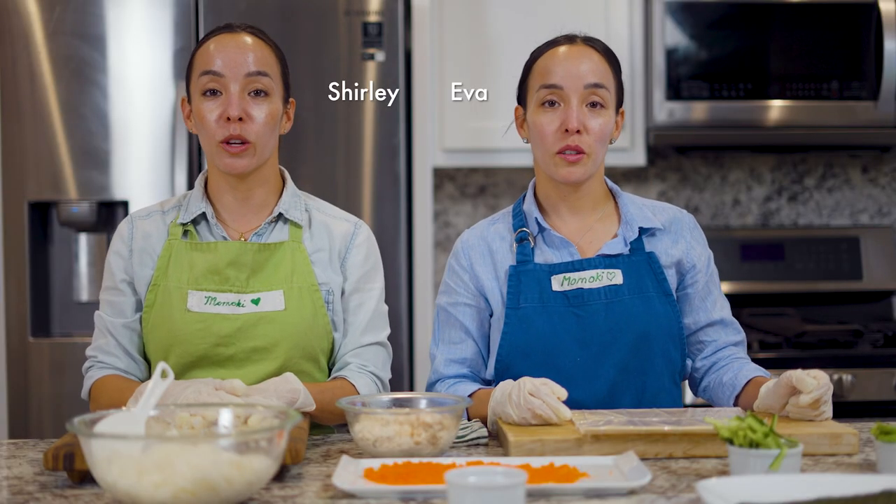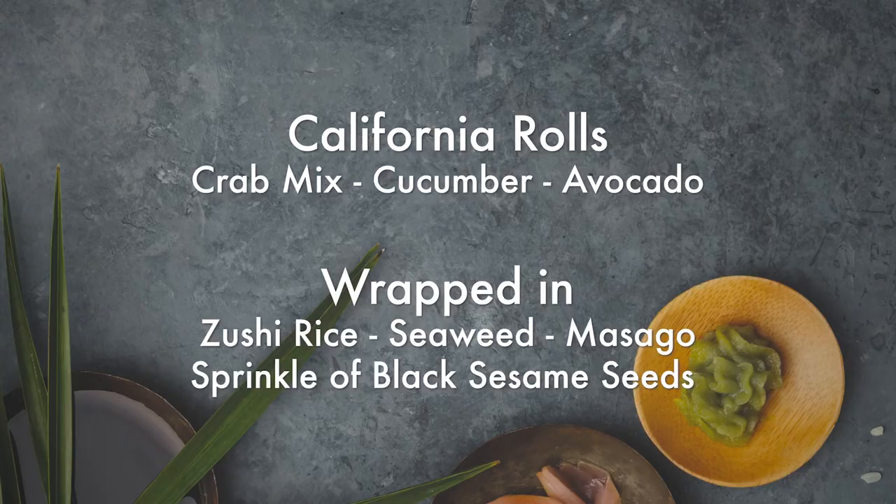Today we will be making California rolls with Tobiko — or Masago. We bought Masago.